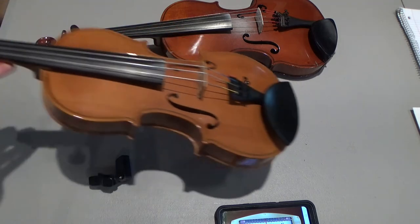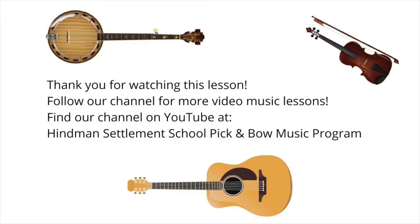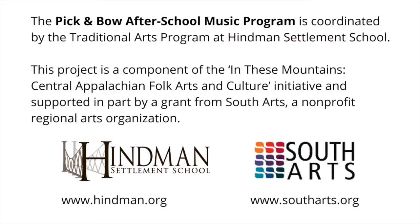I hope that's helpful and I hope you're playing your fiddle at home. I hope to see you soon — thank you for watching this lesson. Follow our channel for more video music lessons. You can find our channel on YouTube at Heinemann Settlement School Pick and Bow Music Program. The Pick and Bow After School Music Program is coordinated by the Traditional Arts Program at Heinemann Settlement School. This project is a component of the In These Mountains Central Appalachian Folk Arts and Culture Initiative, supported in part by a grant from South Arts, a non-profit regional arts organization. Learn more at www.heinemann.org and www.southarts.org.